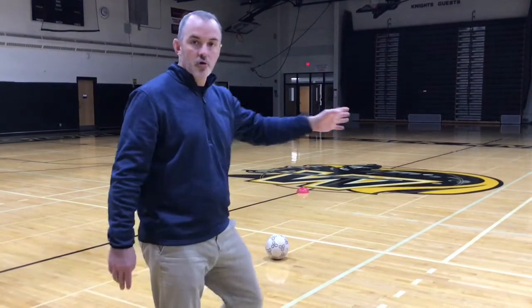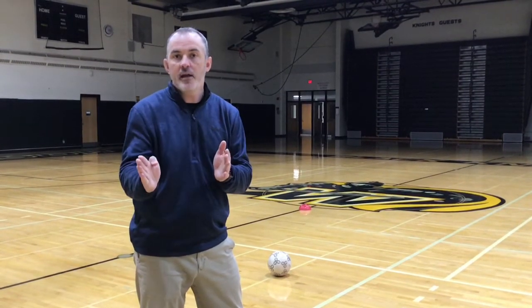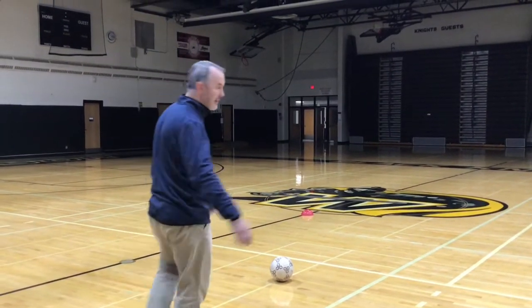We have two cones again, but we moved the last cone back away from the wall this time, to give students more of an idea of what it's like to shoot for power since you'll be farther away from the goal. When shooting for power it's more about contact and power, less about accuracy. We do the same drill: make a move around cone number one, take a little touch to the dominant side, get good contact, and shoot for power.